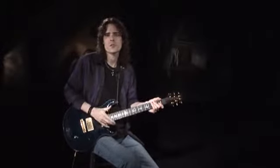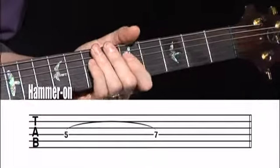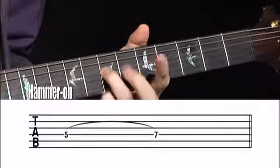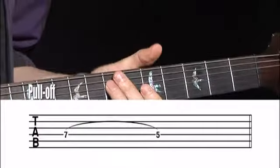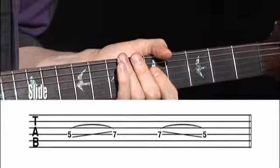As guitarists, we achieve a legato sound with mainly three techniques: the hammer-on, the pull-off, and the slide.